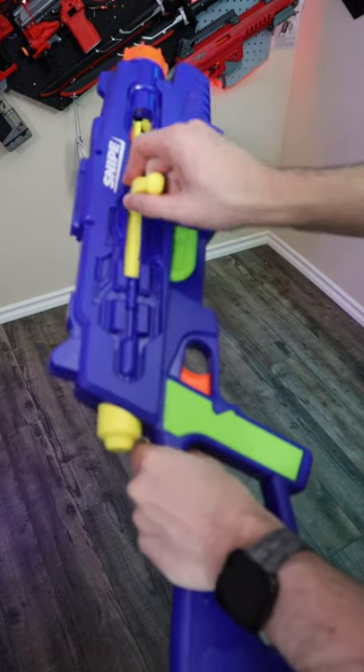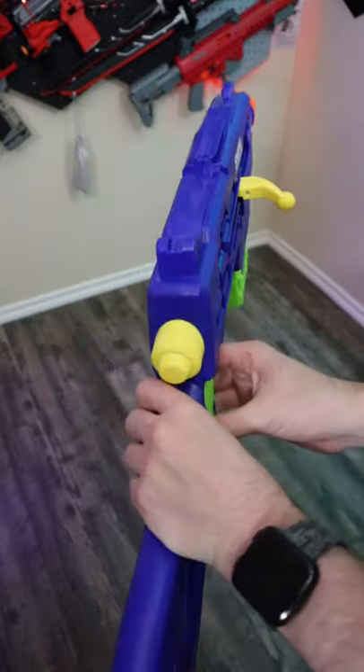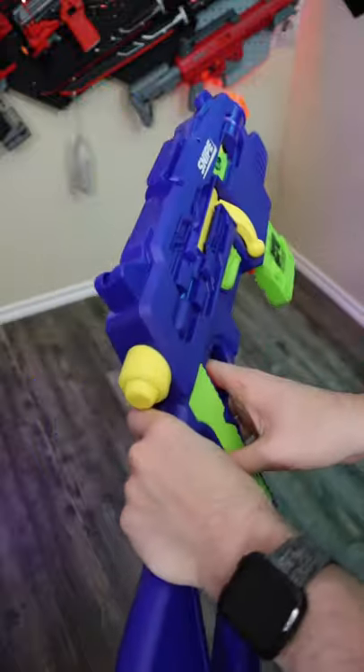To operate the blaster, open the bolt, take your included Busby magazine, now in green, and close it, and you're ready to fire. You can actually use this blaster with the bolt in the upwards position, or all the way down, closed.